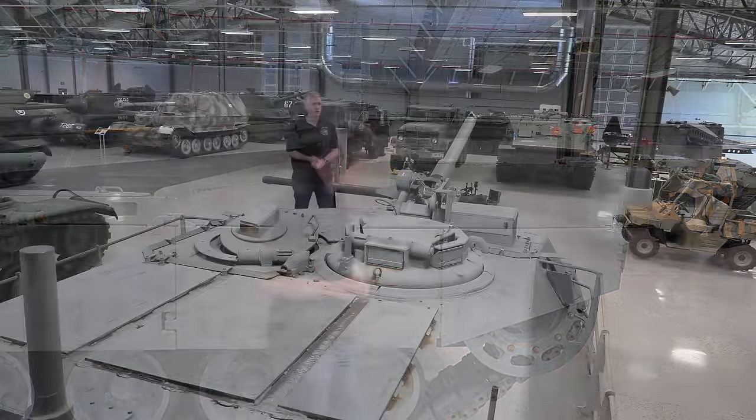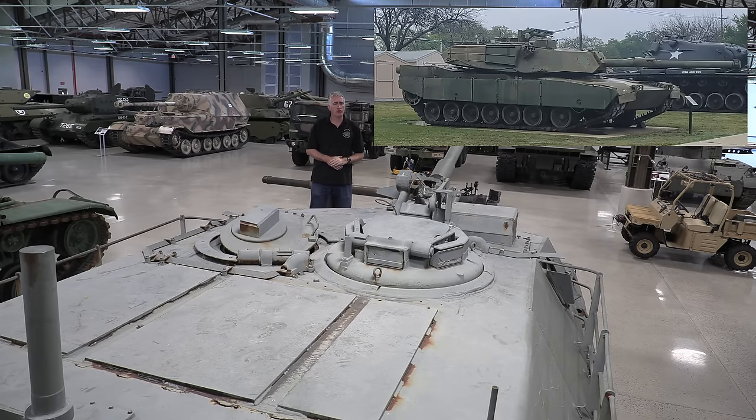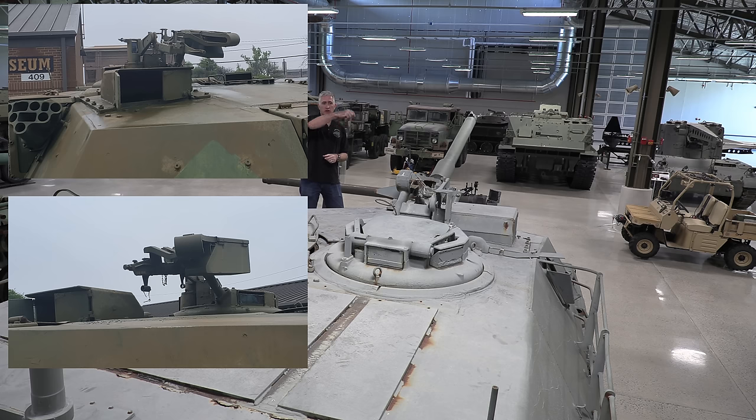As for the top of the vehicle: we have the commander's weapons station. If you look at some of the pre-production vehicles — there's one still at Fort Hood, one at Fort Benning — you'll see that the mount for the caliber .50 is substantially different. It had a sort of longitudinal feed for the ammunition which then turned right. I believe it was still the M85 machine gun at that time before they went to the M2.